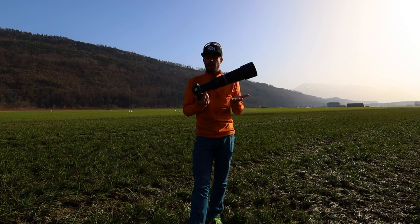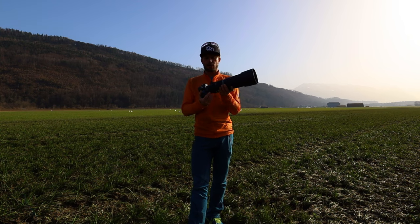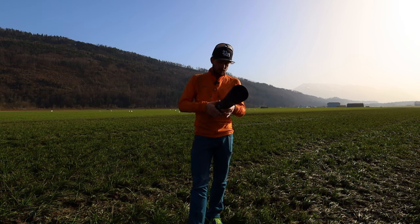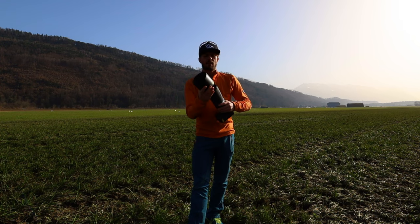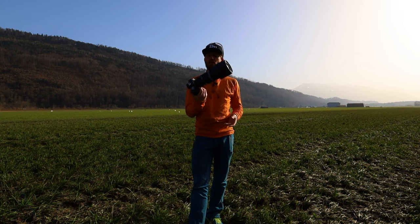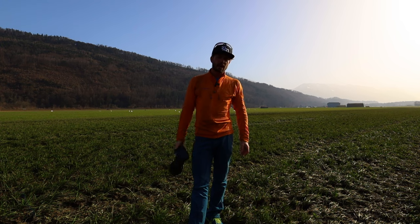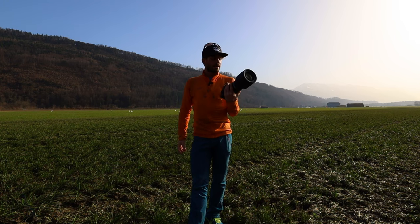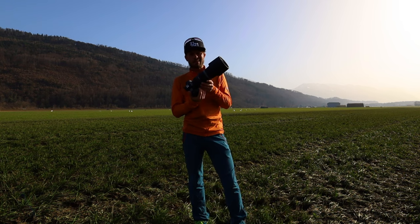Right now you see it in the mode where you use it. When you transport it, you can actually shrink it down and also flip the lens hood the other way around. Then you have a much more compact size for transporting in your backpack. It comes in at a weight of 1200 grams, which is pretty good for 800 millimeters.